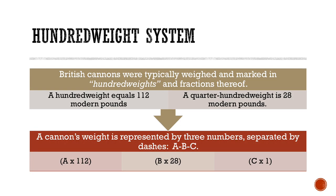British cannons were typically weighed and marked in hundredweights and fractions thereof. Rather than 100 pounds, as the name might suggest, a hundredweight equals 112 modern pounds, and thus a quarter hundredweight is 28 modern pounds. A cannon's weight is represented by three numbers separated by dashes — for example, a-b-c. The first digit tells us the number of whole hundredweights; calculate the total by multiplying a times 112. The second digit tells us the number of quarter hundredweights; calculate that by multiplying b times 28. The third digit tells us the individual pounds, which is simply c times 1.